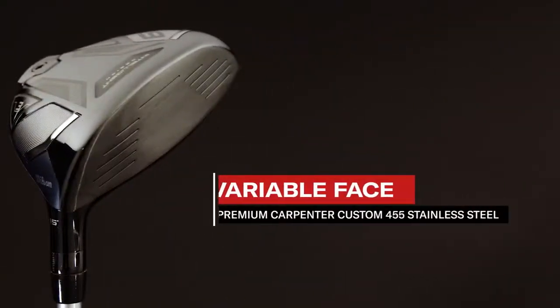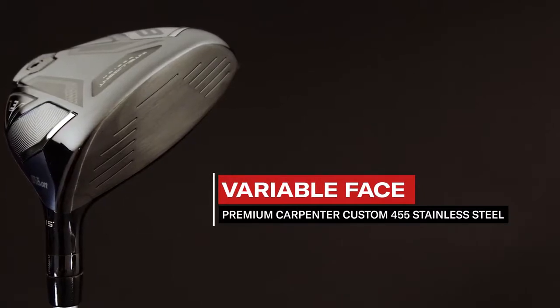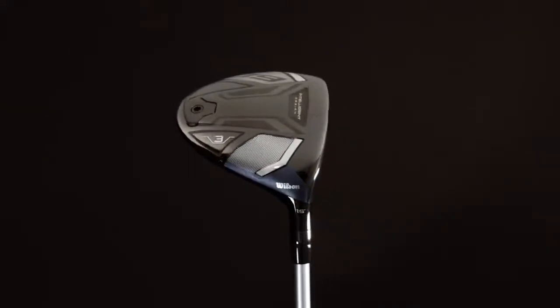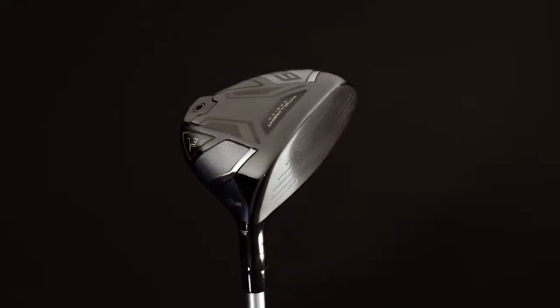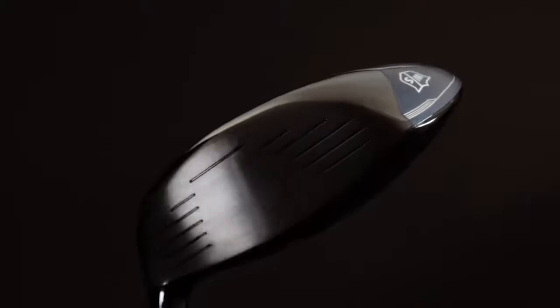Both include our patented variable face in premium Carpenter Custom 455 stainless steel. That's important because it means we've invested in the highest quality steel, which allows the face to be extremely thin while maintaining durability.